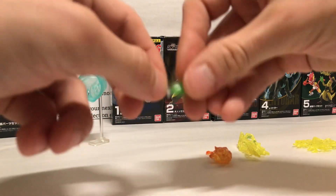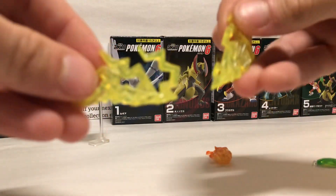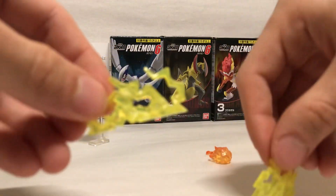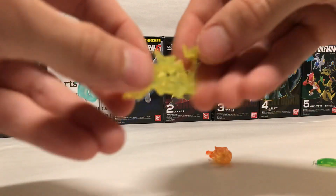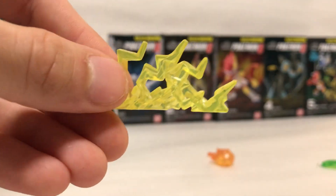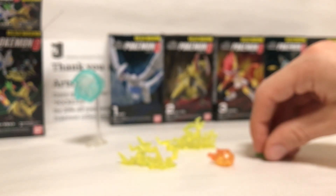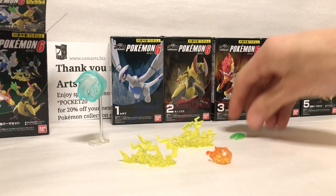Luxio's are just these little effect parts — lightning. Pretty cool there. Real nice detail, and there's just a stand like that.